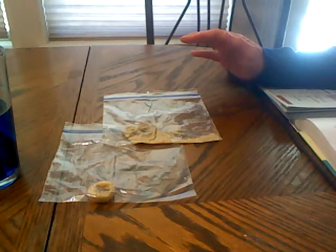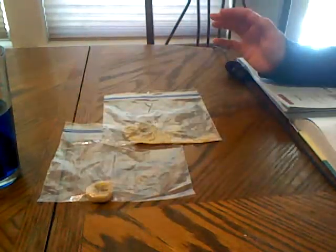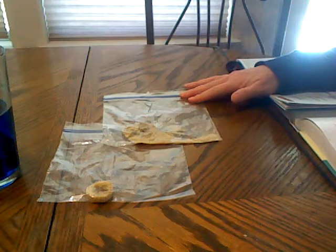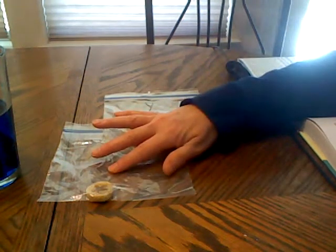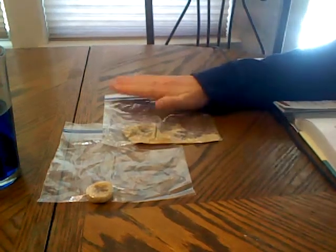The other banana slice should look brown but should have retained its original shape — very firm. This is because the yeast decomposed the banana, turning it into mushy goo. Since the banana without yeast did not have a decomposer on it, it did not decompose rapidly.